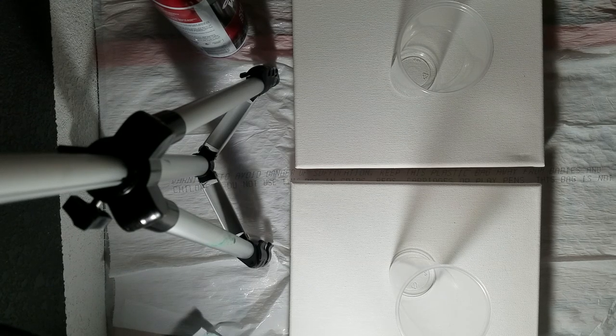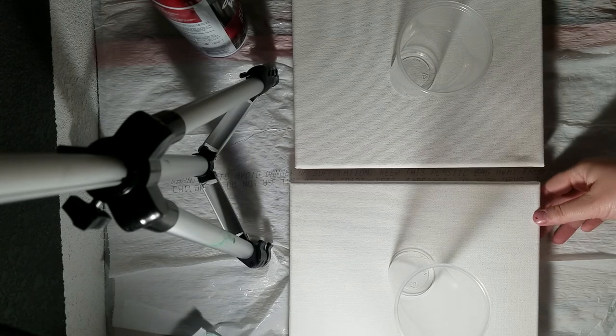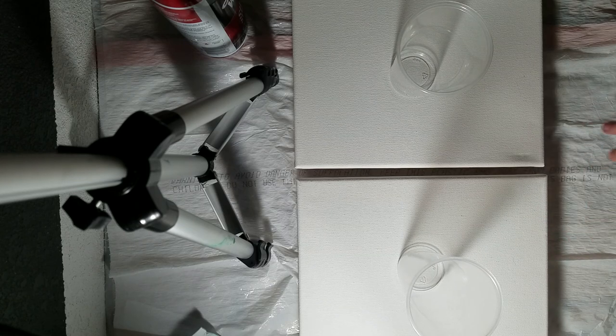Hi guys, it's Autumn. I'm here to do a pour with you today, a dirty pour. I did it for the first time yesterday and I'm kind of addicted. So I want to do some forest themed ones. I don't know if these colors are going to do it any justice, but we'll see. Here we go.